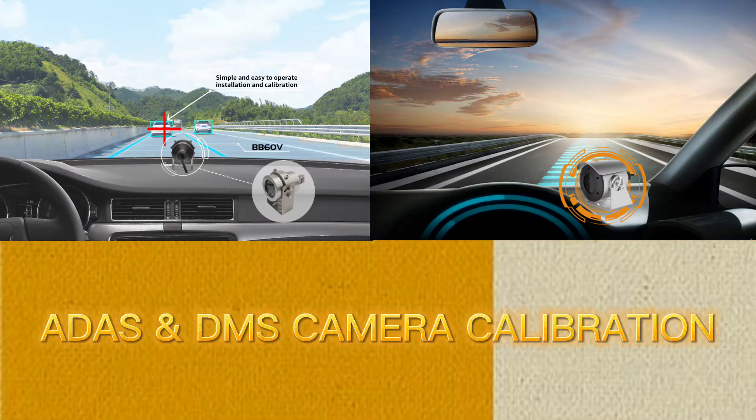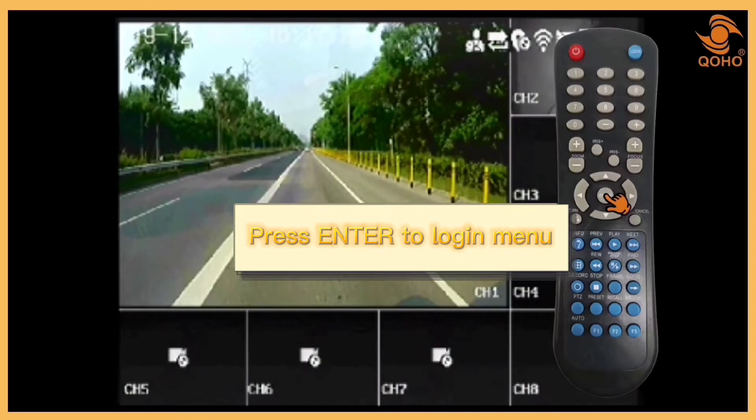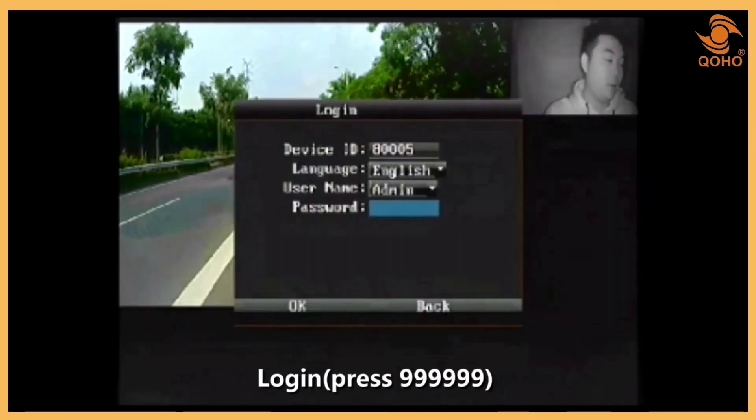Let us now proceed with the ADAS and DMS camera calibration. CH1 represents the ADAS camera view, whereas CH2 represents the DMS camera view. To calibrate the camera, use the remote control and press Enter, then enter the password.